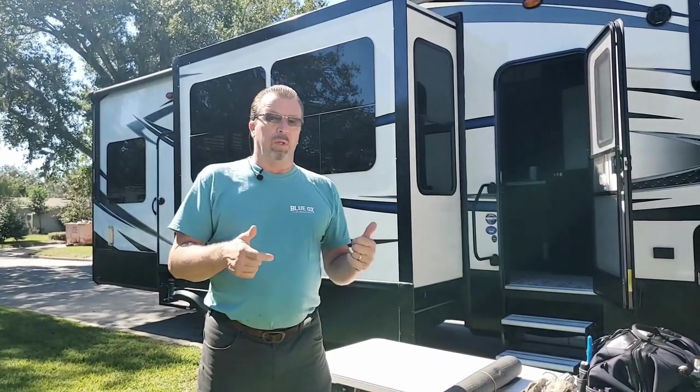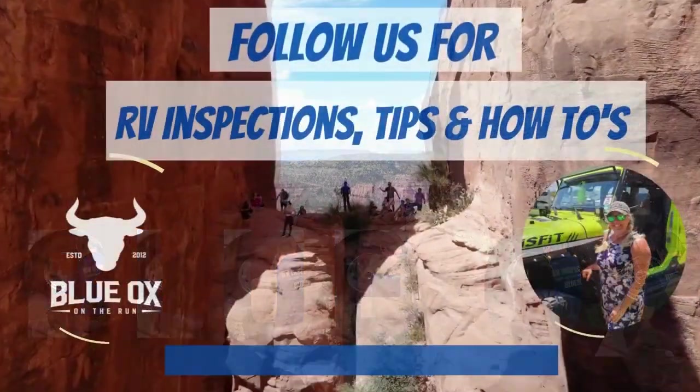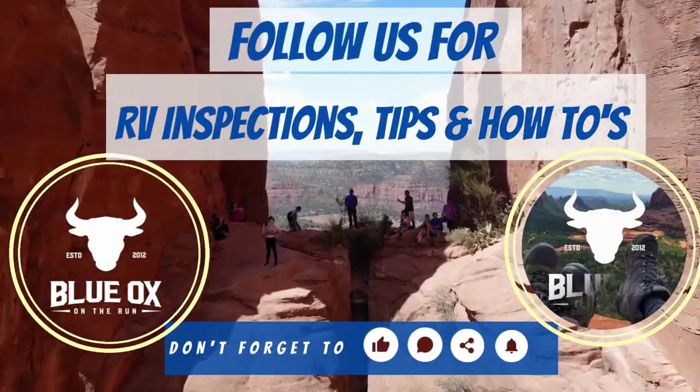So now I'm going to go in with Laurel and she's going to tell us what she's going to check in there. Don't forget to subscribe and ring the notification bell so you'll be notified when our next video comes out.